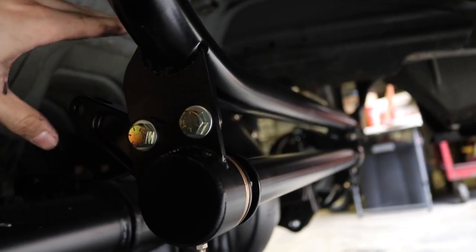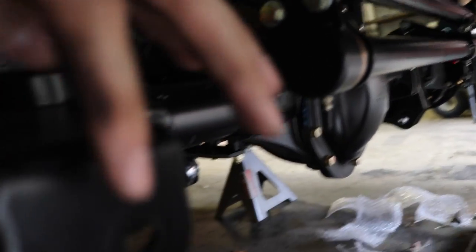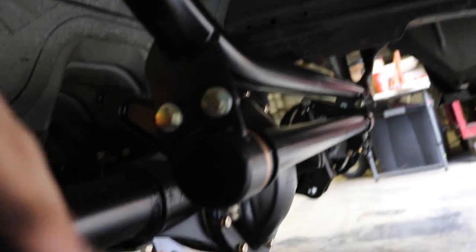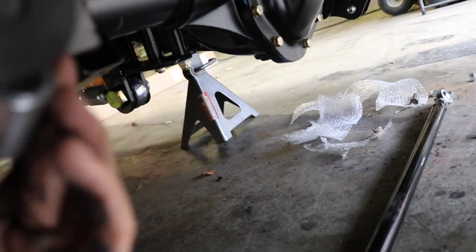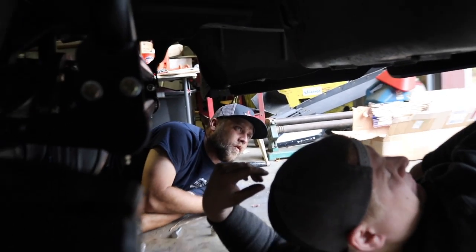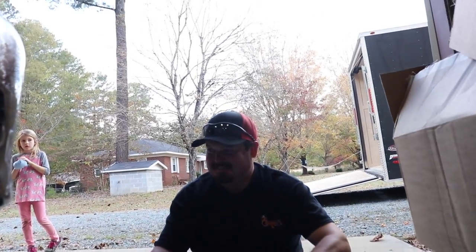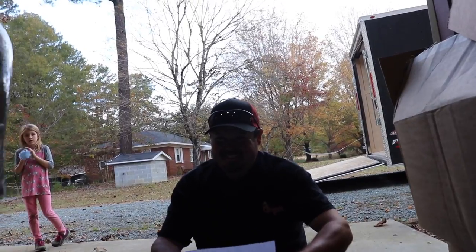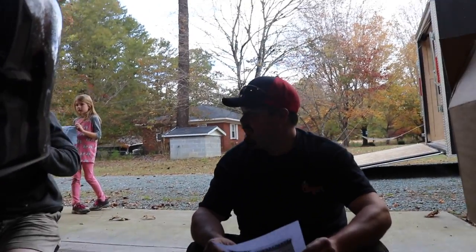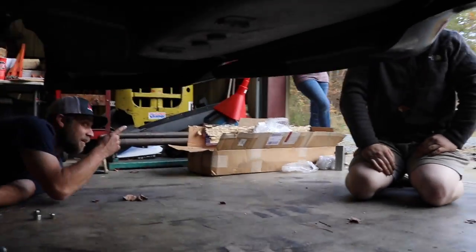We got the anti-roll bar mocked up in here. What it does is relocate the panhard bar behind it. We need to drill this hole out a little bit bigger and one of the holes up there a little bit bigger — it has a washer that goes in here and spaces it out, going directly behind it. Everything should work nicely. We need a larger drill bit — go grab a four and a half or five and a half — that won't fit on here, we need a five and a half.